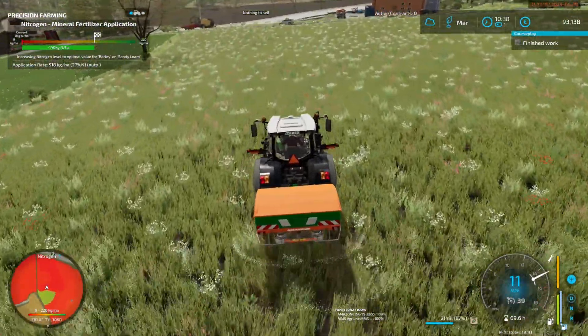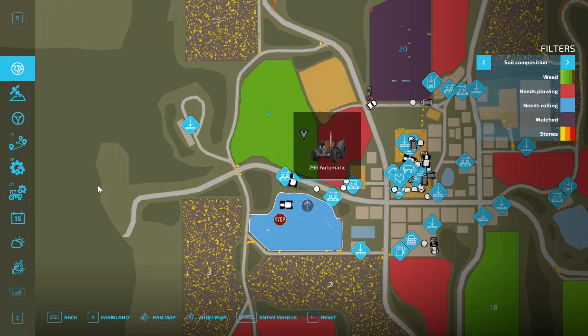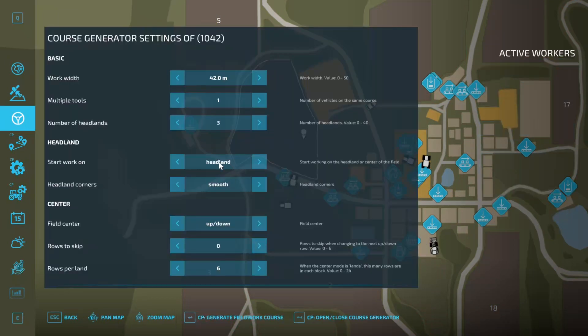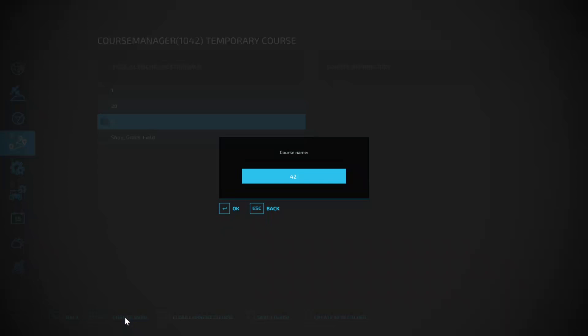We really need to lease one. We'll go down to the shop and grab it — we'll do it with the Mr. Fast. He's nice and fast. So first of all we need to create a job — just one. Generate, and field four. Create field four, and save course, activate — forty-two meters.